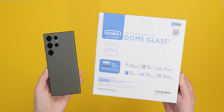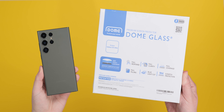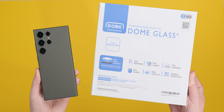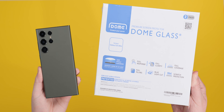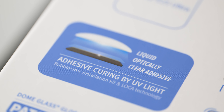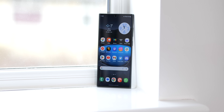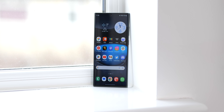If you've potentially spent upwards of $1,199 on the latest Galaxy S23 Ultra, you might want to keep that gorgeous high refresh rate panel protected. There are tons of options at various price points, but one brand that keeps producing some of the most expensive screen protectors is Whitestone. Is the latest Whitestone Dome Glass worth it for the Galaxy S23 Ultra?